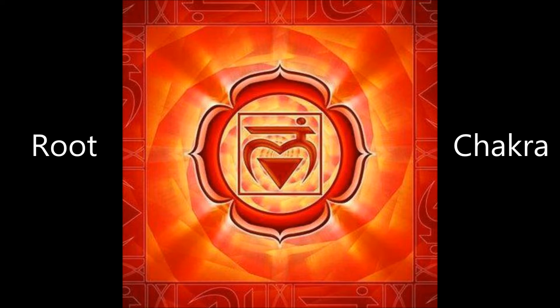Taking your attention to the base of the spine, where sits your root chakra. This chakra resonates to the colour red. Placing your hands at the front of the body, resting your palms on the pelvic girdle, so your fingers are pointing down, forming a V over the pubic bone.